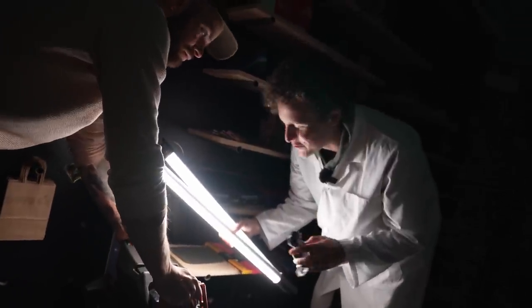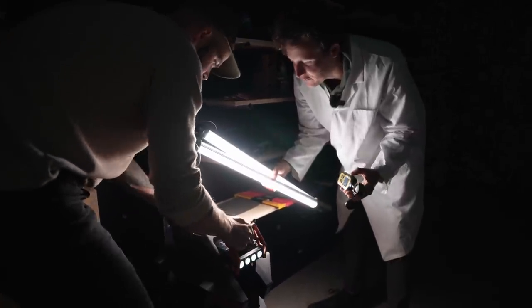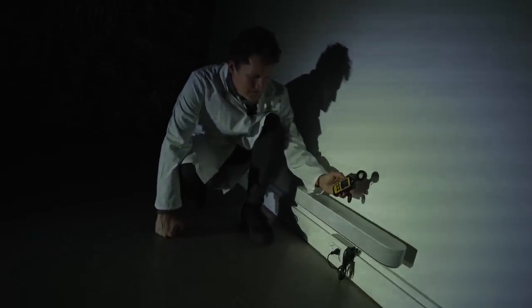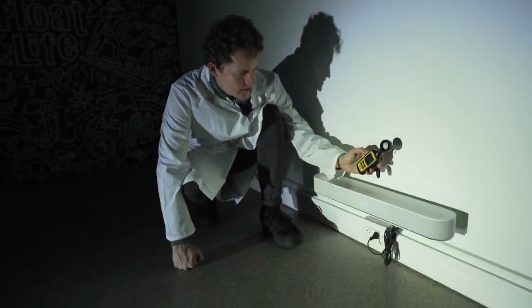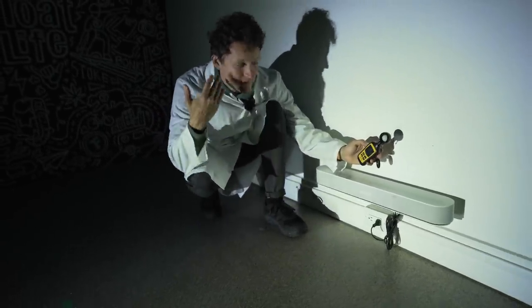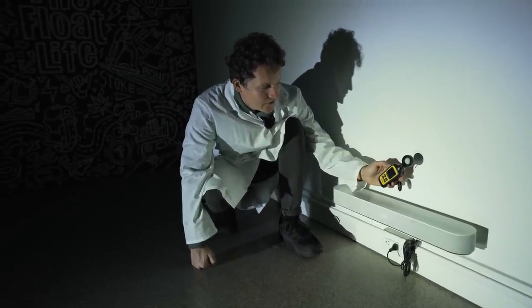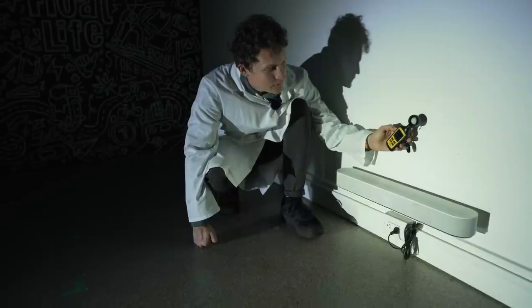All right, light test time. The light right now is extremely dim — probably because it needs to be moving in order to brighten up. Lucas will lift it so the wheel is spinning. Oh, that's much brighter — wow, that's pretty bright! I can tell because it's the first time I've actually been blinded in a while. 743 lux — not bad, 745.